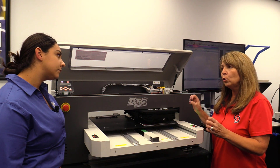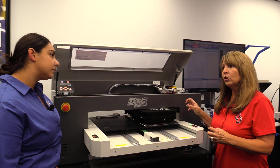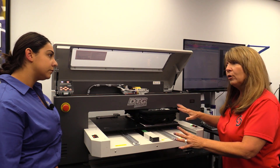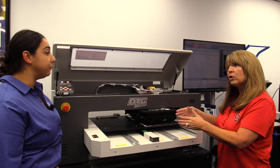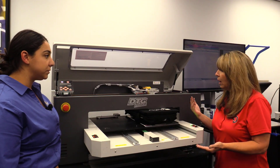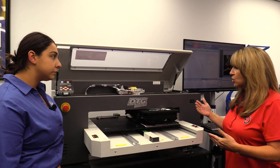It also gives you less interaction with the actual printer. You could load up two, print them, and then get more ready and load it up. So there's less interface time for you. Speeding up your process, your production, your whole day.